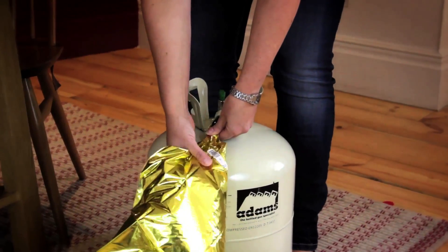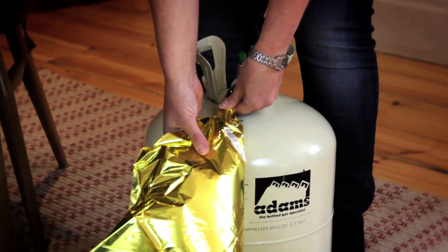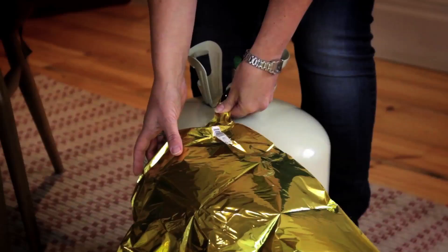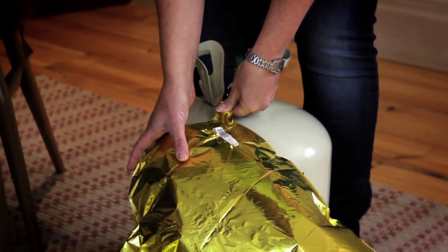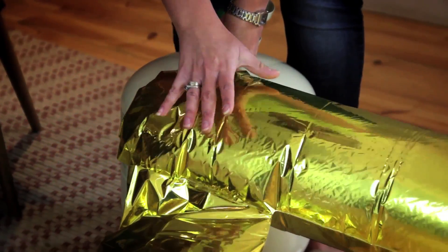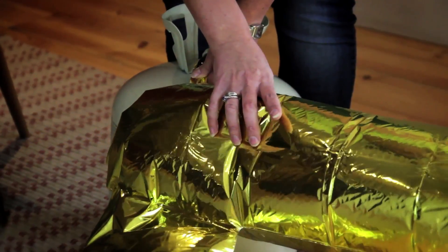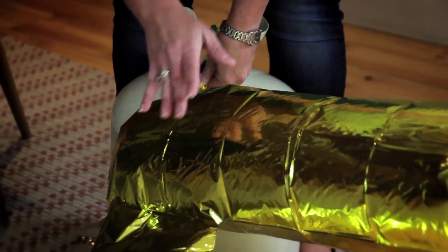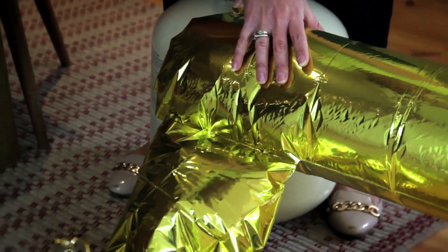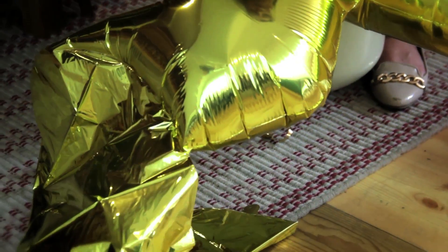And you can see the valve is right inside there — that's where the helium's coming out of. Just go nice and slow with it, make sure it's got lots of space to fill itself up with. Now you see this chamber's filled, and it needs to move slowly over to that chamber. The danger is you go too fast at this stage, and this chamber will burst before it gets through to the next chamber. So just go nice and slow, pushing it through to the next chamber, and it's going to do the same thing on the other side.